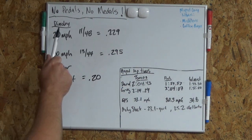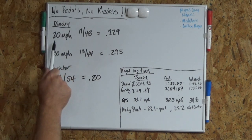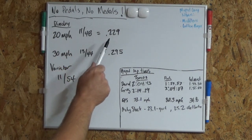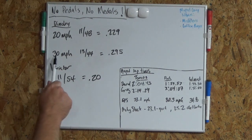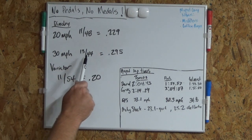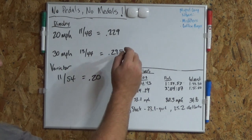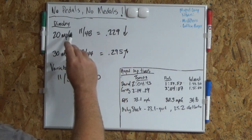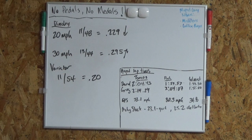The original Moto Peugeot out of the factory, for the Dymo B clutches: the 20 mile per hour version had an 11 front sprocket, 48 rear sprocket for a .229 gear ratio. The 30 mile per hour version had a 13/44 for a .295 gear ratio. Since this is higher, it goes faster. Since this is lower, it doesn't go as fast, but it might be a little bit quicker off the line if the engine power was exactly the same.